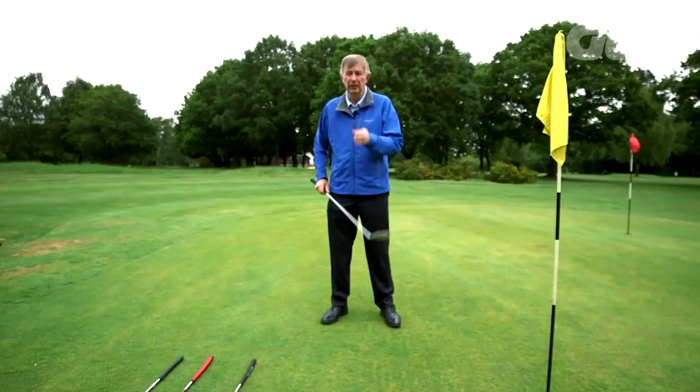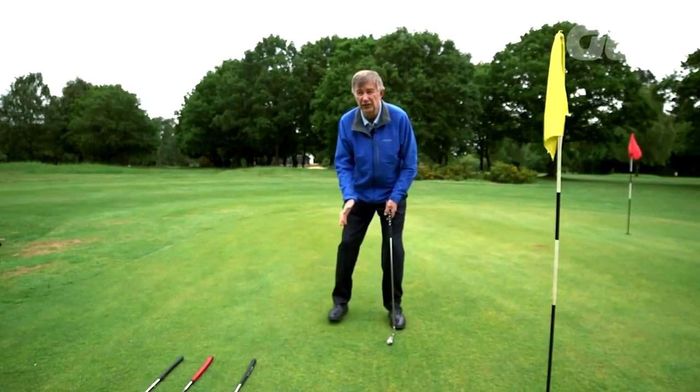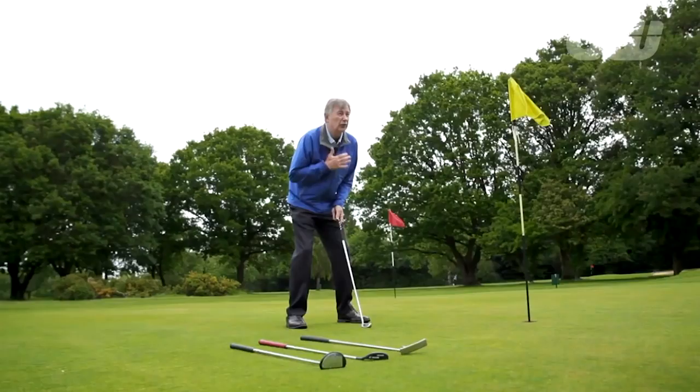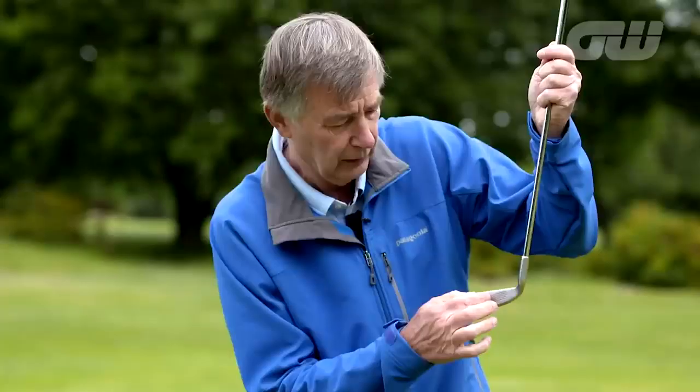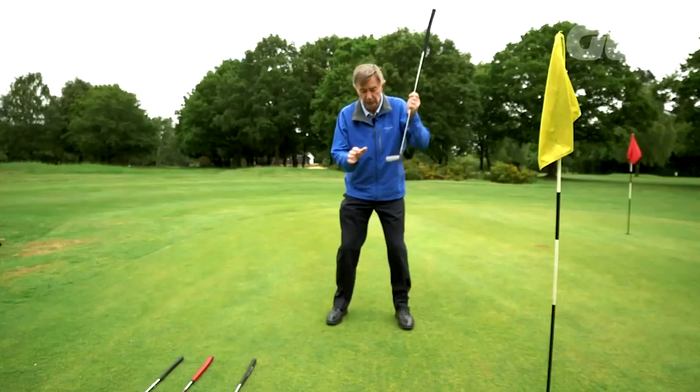There are a few key things when you take up a stance for putting. The most critical one is to feel comfortable over the ball and avoid too much tension, but you've also got to keep stable. No matter what width of stance you have, it's vital to feel comfortable and natural, avoiding any movement — because any movement makes it very hard to strike the ball in the sweet spot time and time again. It's like a snooker player: if he moves his head, he's going to miss-hit it.